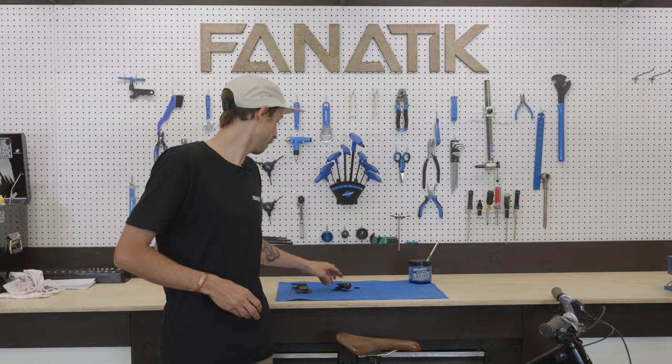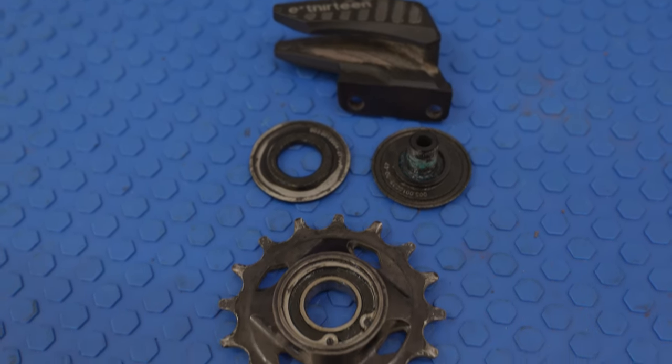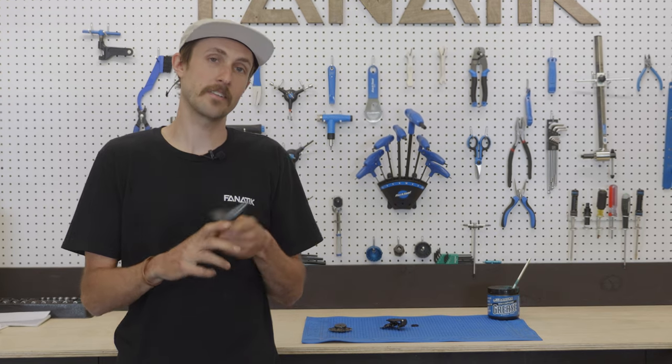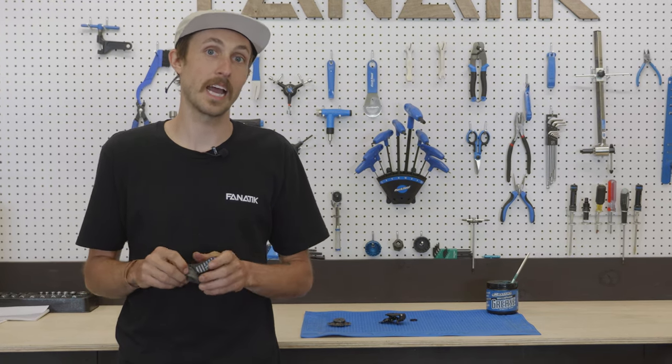Both of those frames ship stock with this E13 guide. This guide is great at keeping your chain on your idler, and it even flips open for easy access for trailside maintenance if you have problems with the idler or your chain.